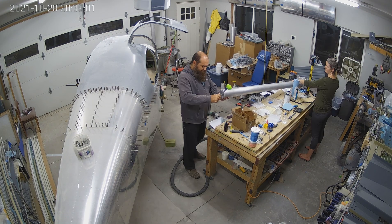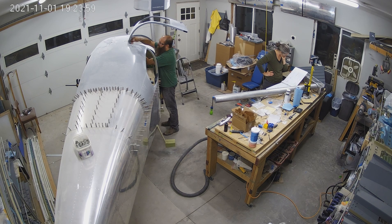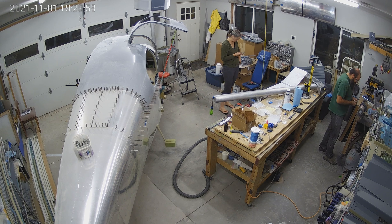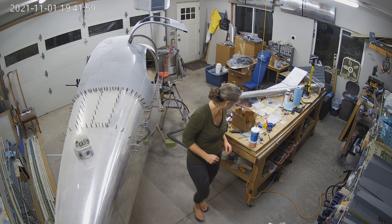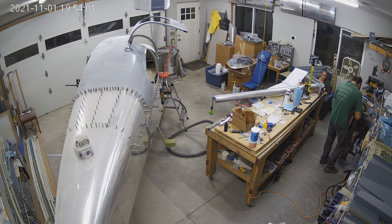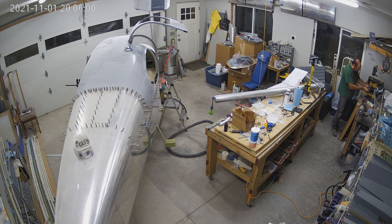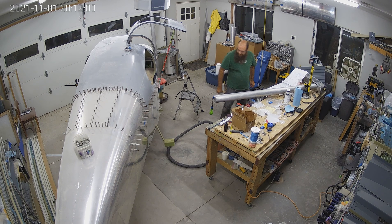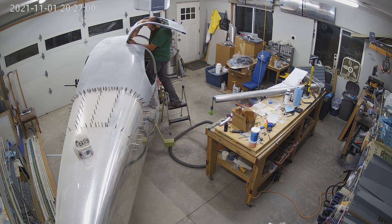It doesn't feel like a ton of progress these last couple of weeks. I think we need to maybe spend a little more time on this. We've been sort of struggling to get excited about doing fiberglass doors and finicky fit stuff. But we've got a good schedule coming up for the next week and we hope to get this hopefully completed then.